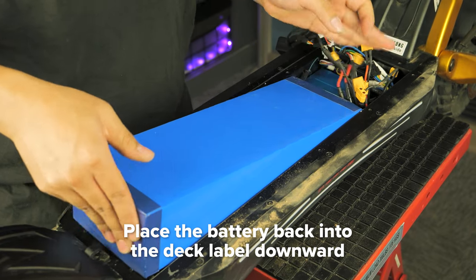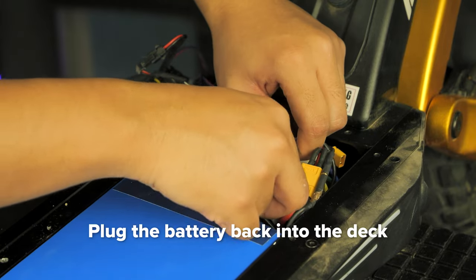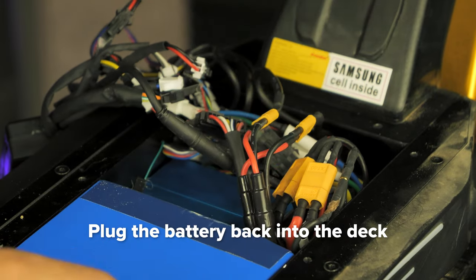Carefully place the battery back into the deck labeled downward, ensuring the cables are not trapped underneath. Plug in the large yellow battery connectors, and then plug in the small yellow charging port connectors.